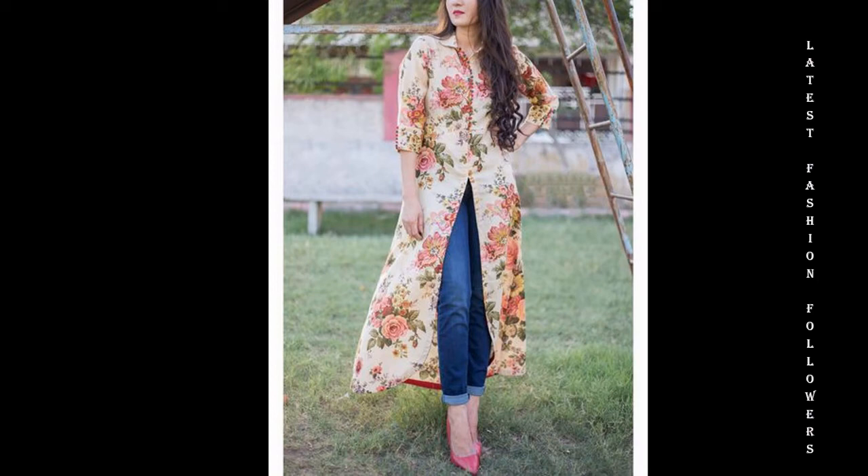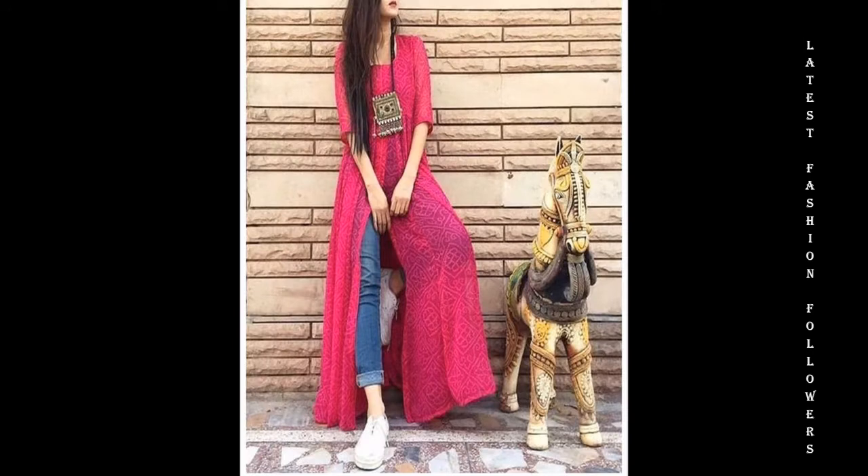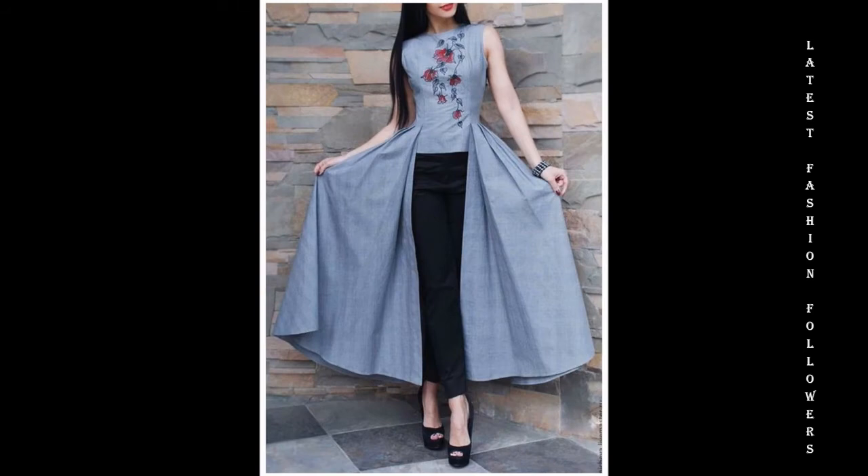Hello my lovely YouTube family! I hope you are all doing well. I am going to bring you this video about slit kurtis with jeans.